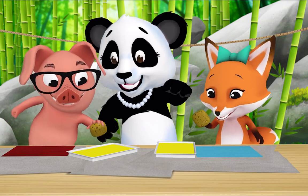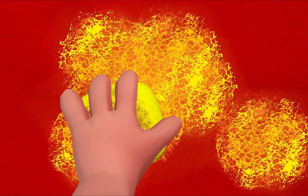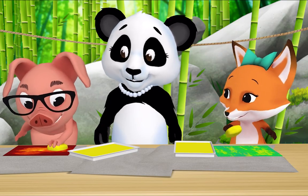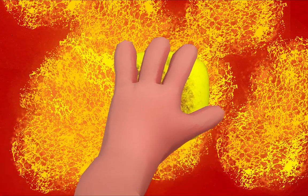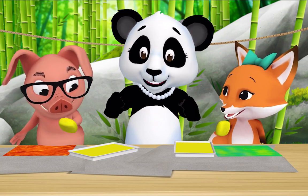Dip it in the yellow paint and start painting. Oh! Look, my paper is turning orange — because red and yellow make orange! My paper is turning green. That's right, look how smooth it looks! I'm tapping my sponge — it looks rough, like rocks. Smooth and rough are textures. Say it after me: textures!